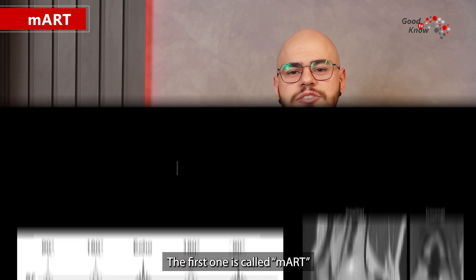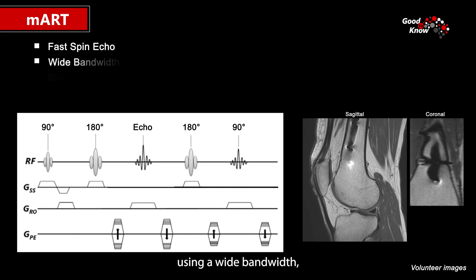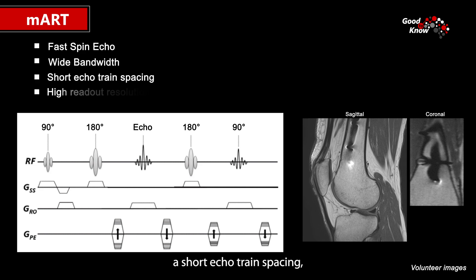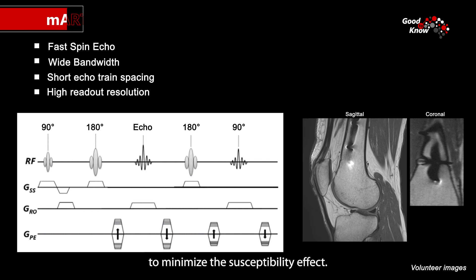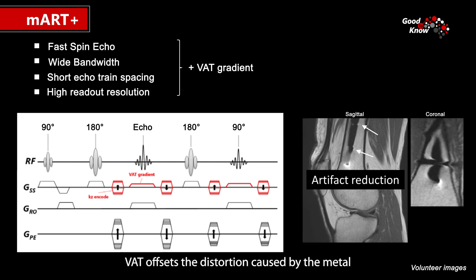The first one is called EMART and is based on a fast spin echo sequence using a wide bandwidth, a short echo-spacing, and a high readout resolution to minimize the susceptibility effect. The second approach is called EMART+, which combines this fast spin echo sequence with an additional gradient on the slice called View Angle Tilting or VAT. VAT offsets the distortion caused by the metal in the readout direction, further reducing metal artifacts in the plane.